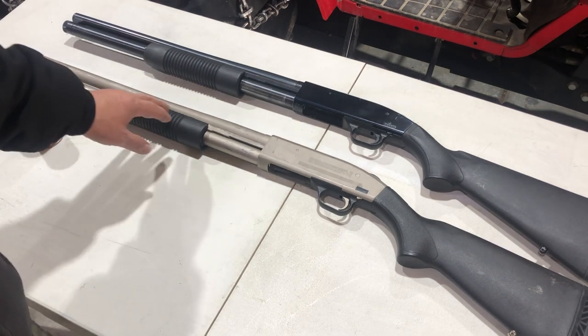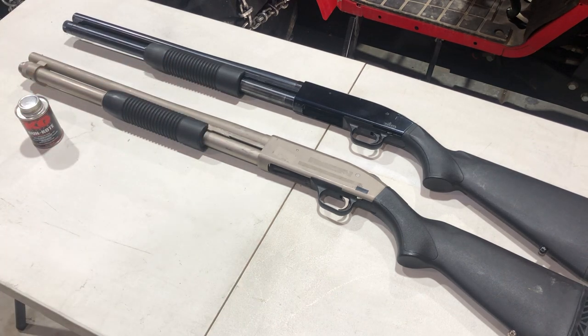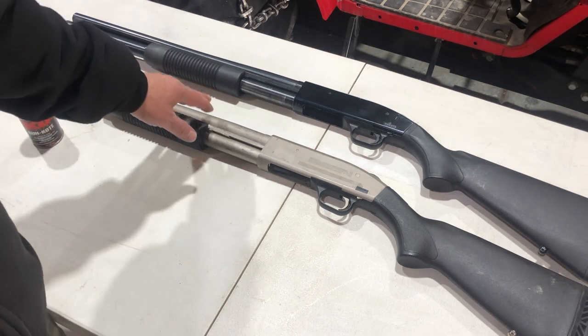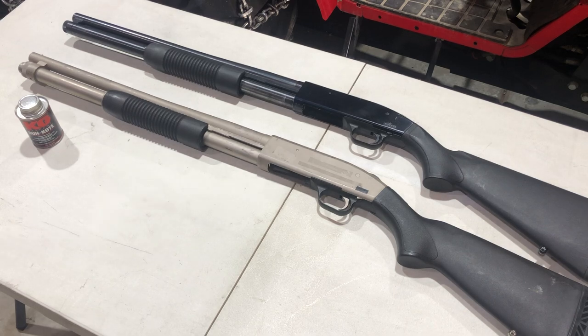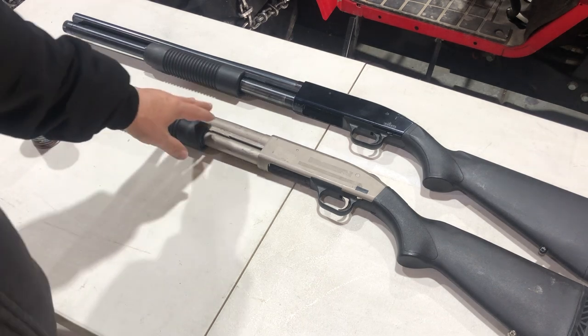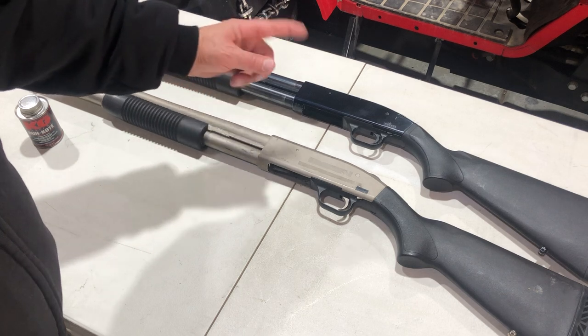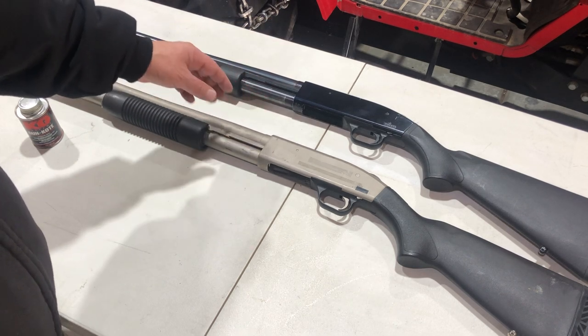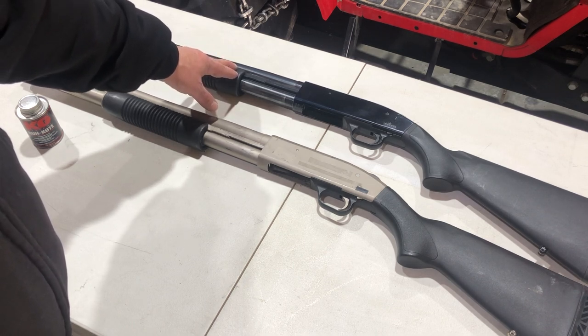So he picked this up this morning. This is a 590 Mariner — these were designed for being on fishing boats. It's got a matte nickel finish, it's tattered, but that's just how we like it and the price was right. He got this one at the pawn shop where he got the Red Hawks in part two, and he got it for 180 bucks.